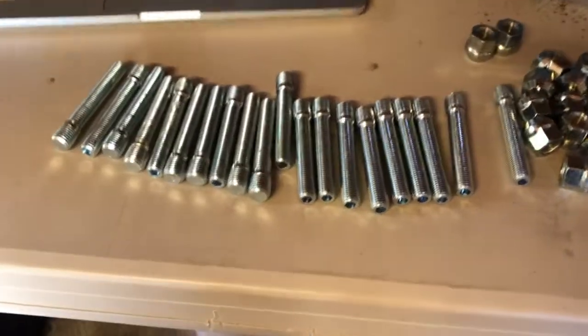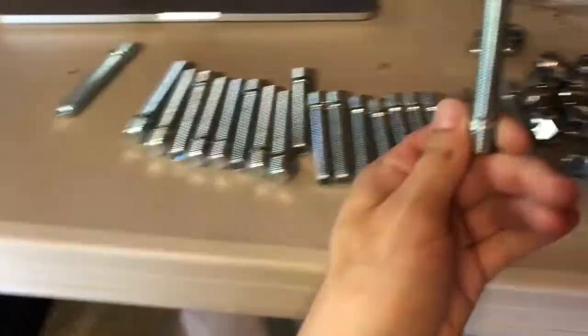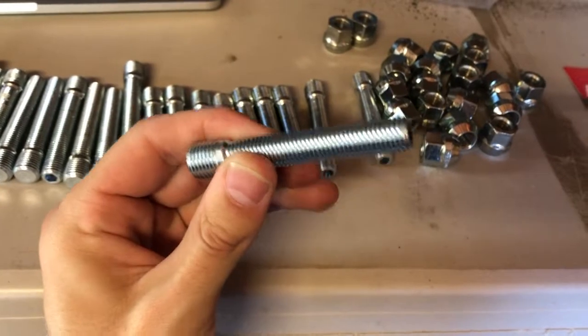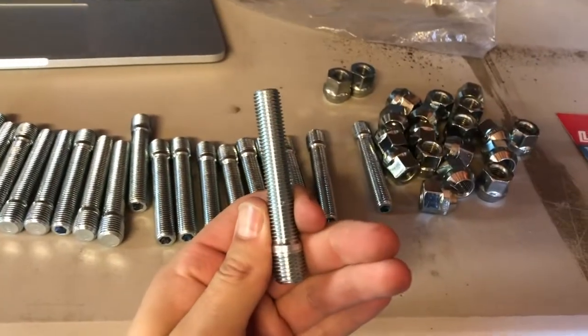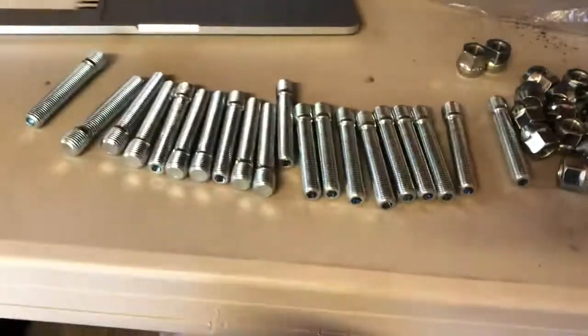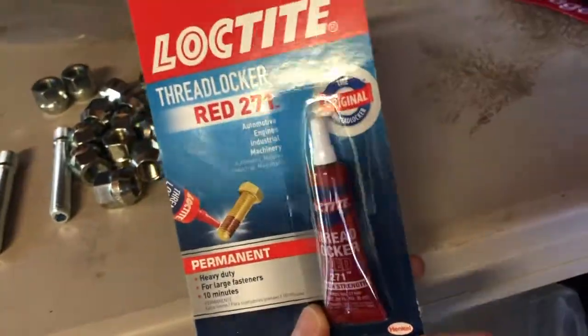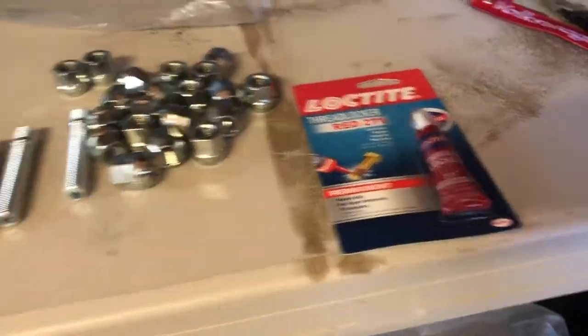Put the wheels back on and put it back on the ground. The kit I'm gonna be using today is from Project B5. These are the studs — they're a little bit thinner so you could run the 5 by 114 wheel on there without any problems. You get 20 studs, 20 lug nuts, and I'll be using some red Loctite to put those on there. That's everything you really need. Let's get this thing up, get the wheels off, and get started.